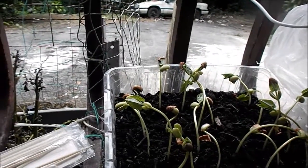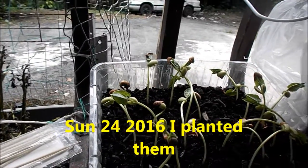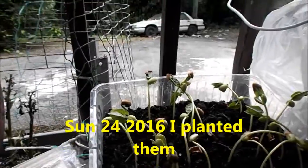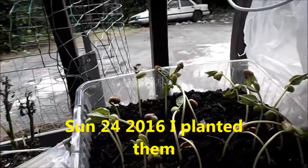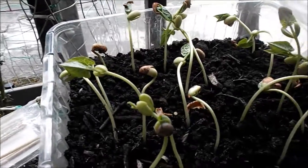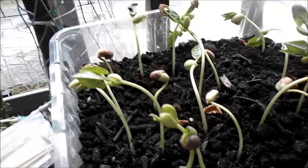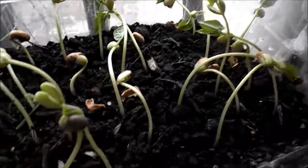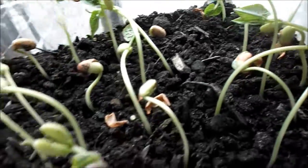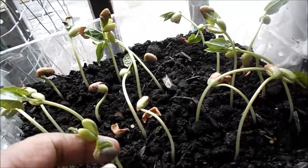Hi people, this is Nettie. A couple of days ago I planted beans — I showed the big bag full of beans. They came out yesterday, just little tips came out like that, like this little one right there. And today they've gone wild.